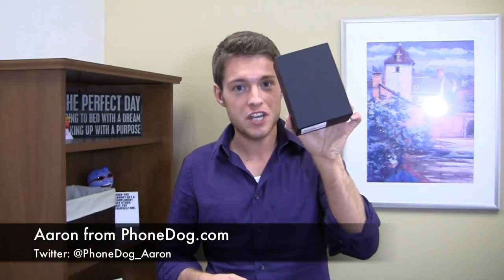It's a contender to the Samsung Galaxy Note and it's got a cool pen called Rubberdium. I'm Aaron from FoamDog.com. This is the LG Intuition on Verizon Wireless. Let's unbox it.